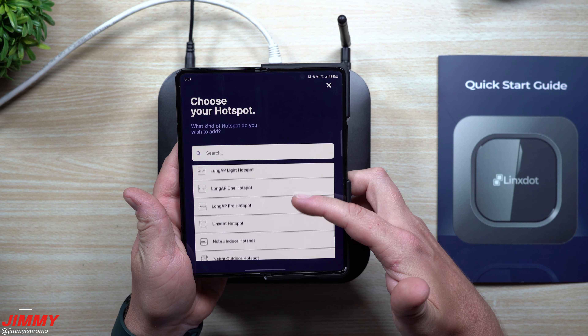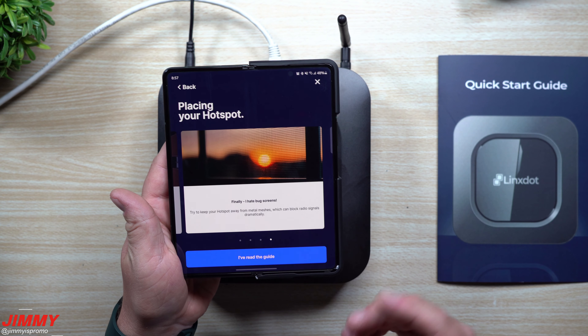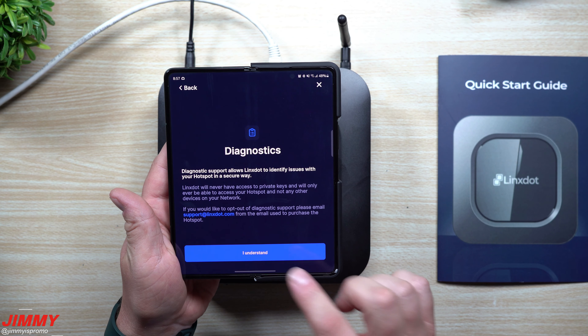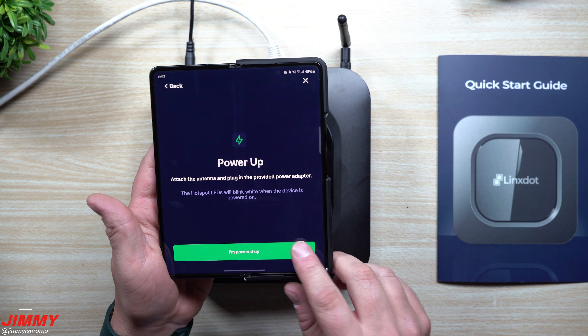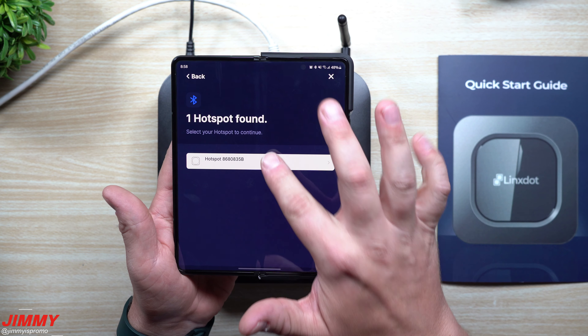Then scroll down to where you see Lynx. Once you tap on Lynx, it's letting you know to give it a good view and keep away from bug screens. Really the best place for this one is going to be at a window as high up as possible. Go through the steps — it's already powered up and already has the blue light ready to go, then tap 'scan for hotspot.'